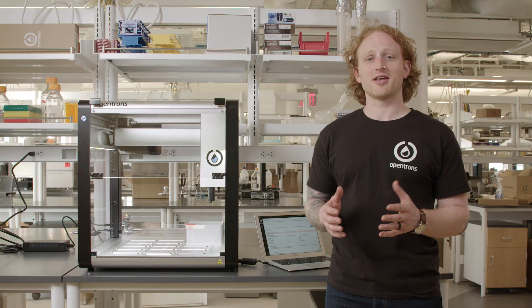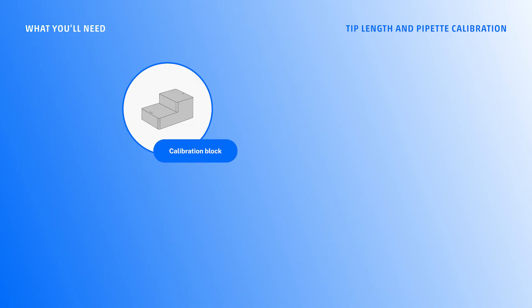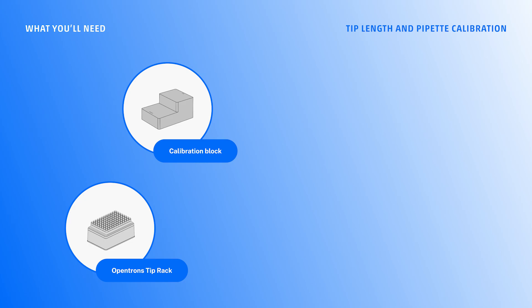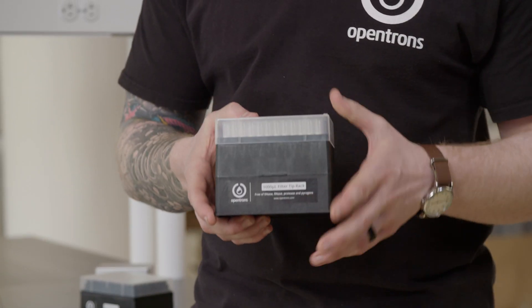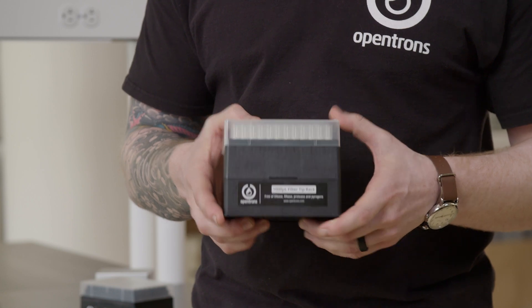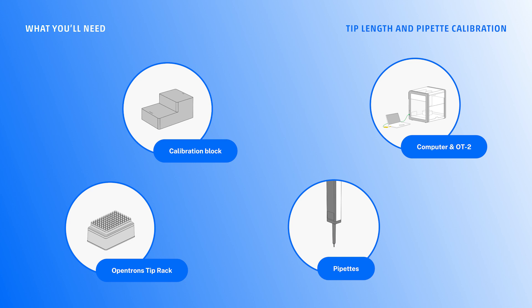For the tip length and pipette offset calibration, I will need the calibration block, the tip racks for my two pipettes — the P20 Multi and the P1000 single channel. I'll also need my computer and of course the OT2. The pipettes are already attached to the OT2, and I did that in a previous video.